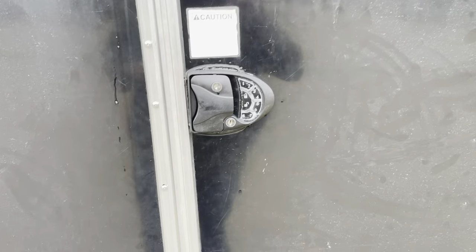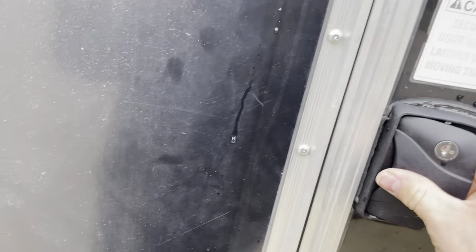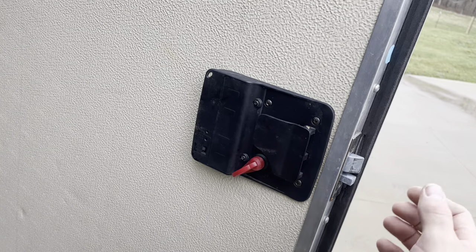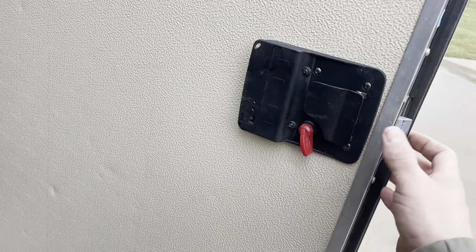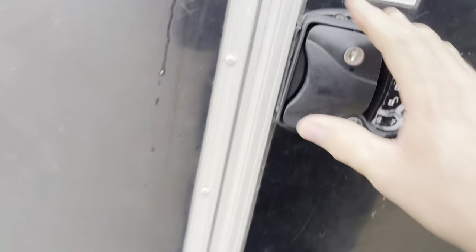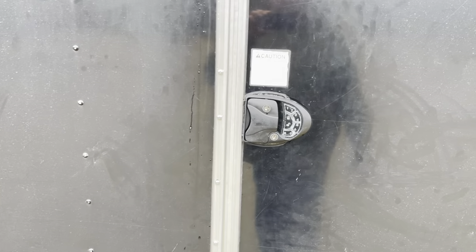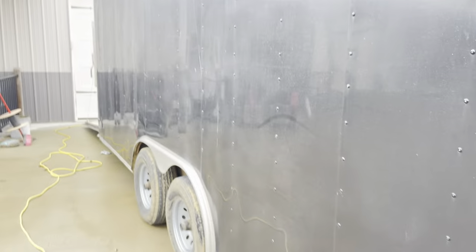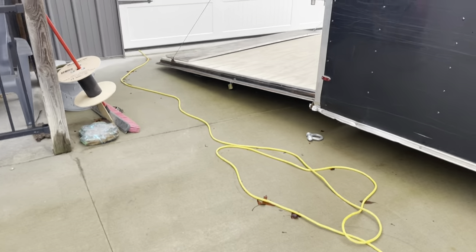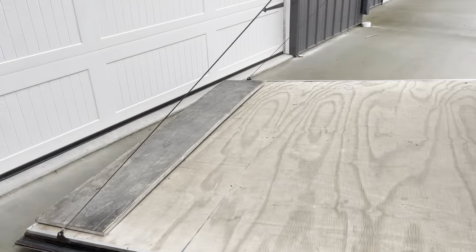Next worthy upgrade: a digital keypad. Simple — about $60. Run a deadbolt, plug it in, takes about five minutes. These run on double-A batteries that last about four or five months. You can access it with a key if the battery dies, or you can open the rear door and access it from there.